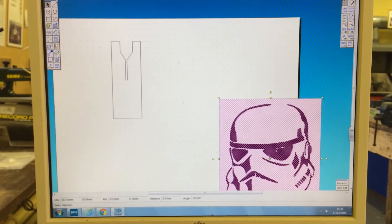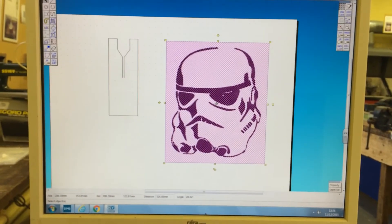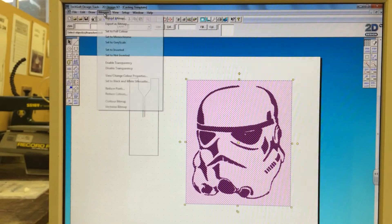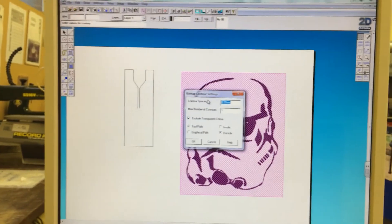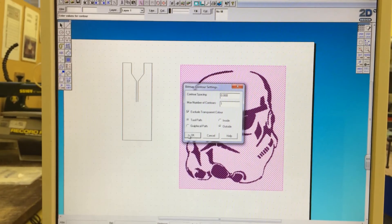The laser cutter does not understand this image because it is a JPEG, which means it's pixelated. You will need to contour this design. To do this, go to Bitmaps, then Contour Bitmap, and make sure that the box reads 0.00, then click OK.